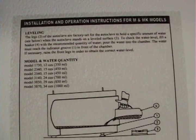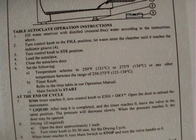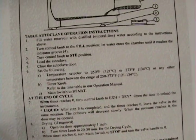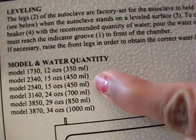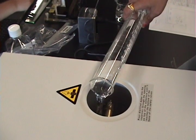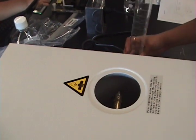This is the reservoir where you will put the distilled water. Reference the side column where it lists the amount of water that should go into the autoclave — other information is also listed there. Add 450 ml of distilled water and pour it into the reservoir after measuring it.